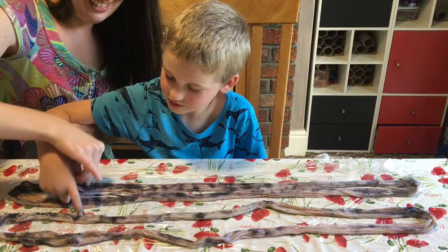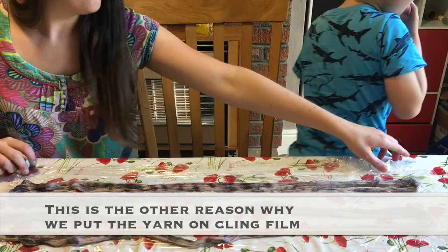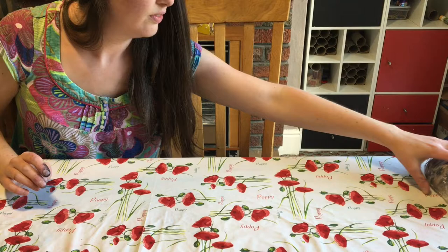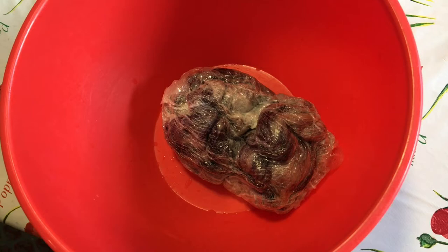You go wash your hands, and I'm going to go heat this up in the microwave — in two-minute increments. I microwaved this for a total of three minutes: two minutes, then a two-minute rest, and then one more minute.